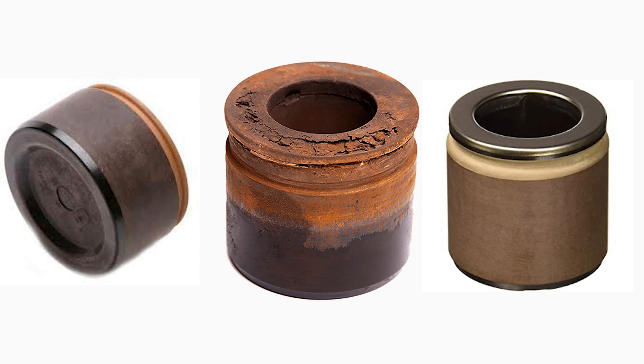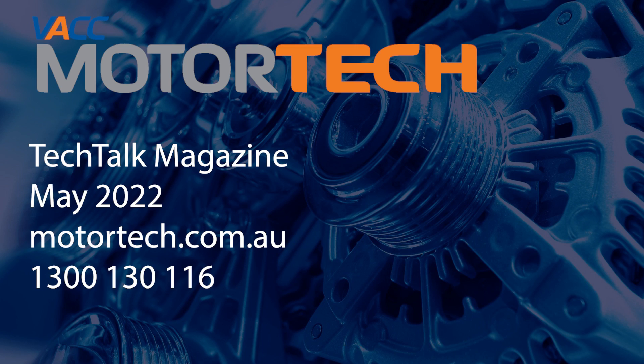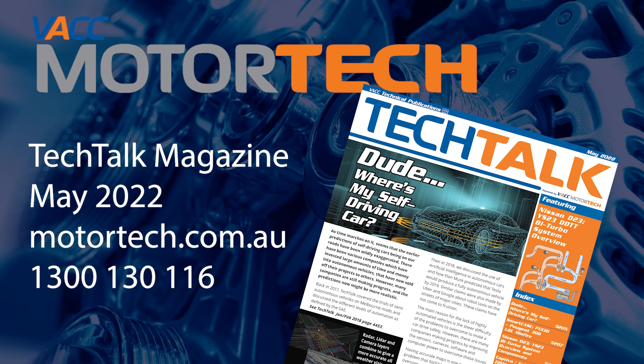For more information about phenolic caliper pistons and replacement options, see the May 2022 issue of VACC's Tech Talk magazine, log on to VACC Motor Tech, or call VACC's Tech Advisory Service.